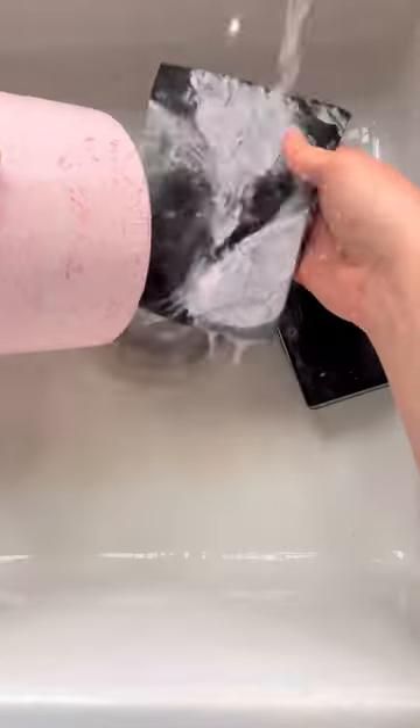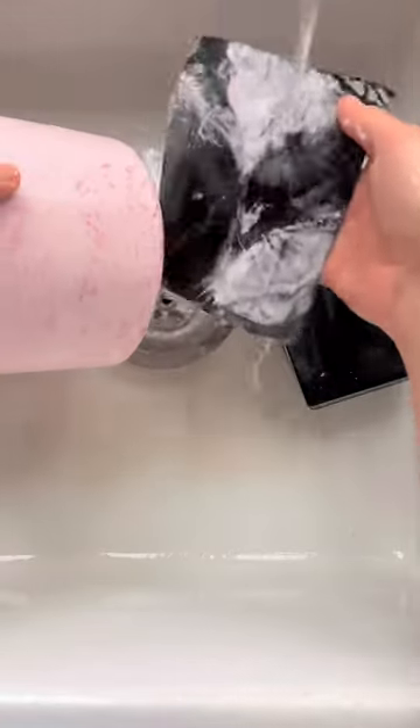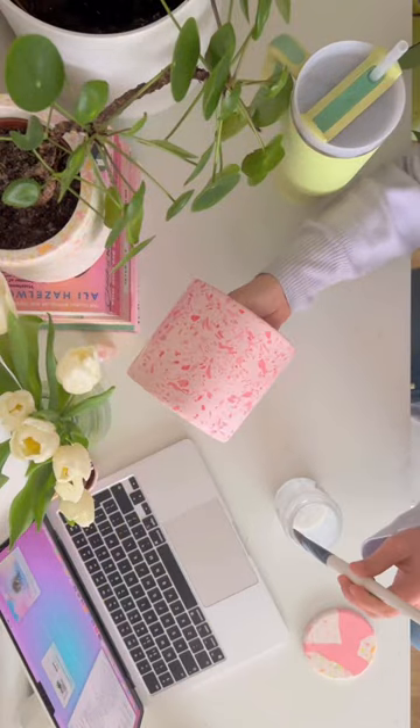Then I go ahead and do my third and final process of sanding, and this is with a much finer grit, so it creates a really soft finish to the pot.